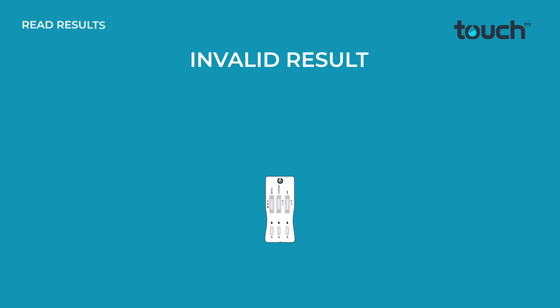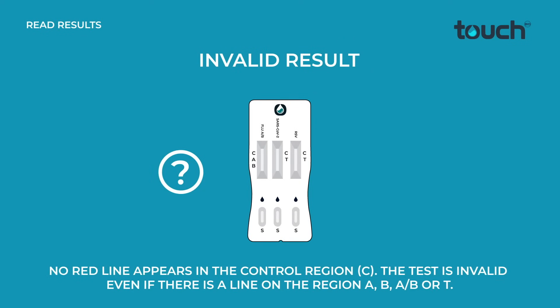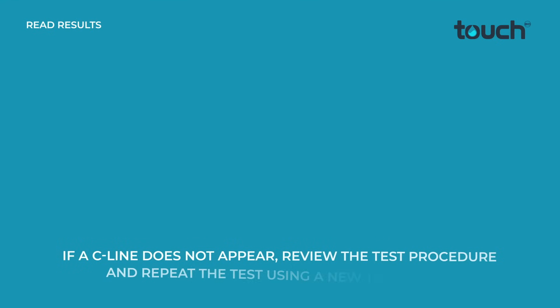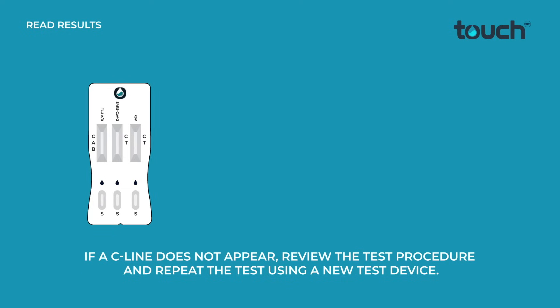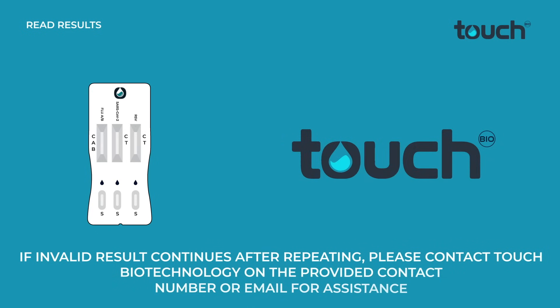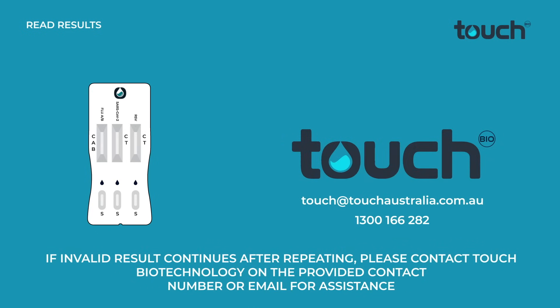Invalid result: no red line appears in the control region C. The test is invalid even if there is a line in region A, B, A/B, or T. If a C line does not appear, review the test procedure and repeat the test using a new test device. If the invalid result continues after repeating, please contact Touch Biotechnology on the provided contact number or email for assistance.